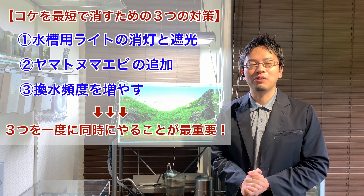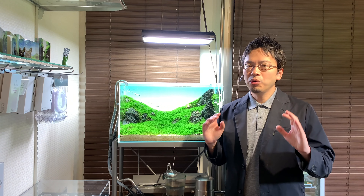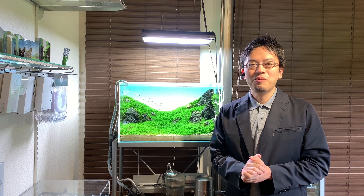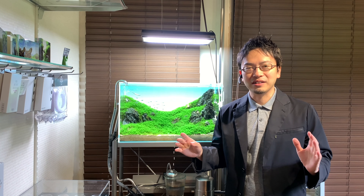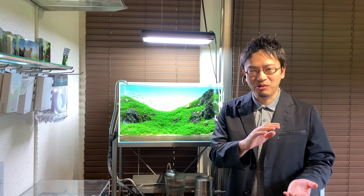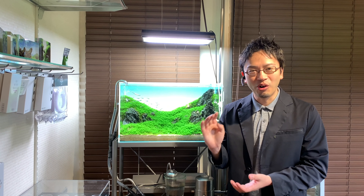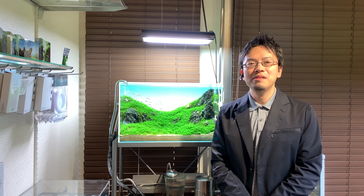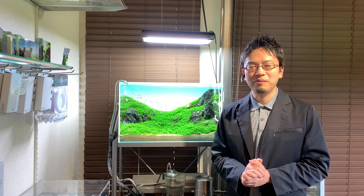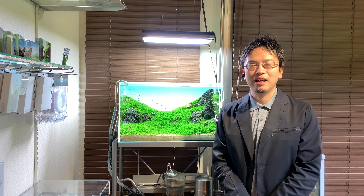Most of your algae should disappear if you follow these three steps all at once. About 90% of your algae should disappear even if the situation is at an extreme level — where your water is totally green or you can pick up the algae like udon noodles. For anyone considering resetting their aquarium due to excess algae, please treat that as an absolute last resort. If your aquarium is a few years old, resetting could be a considerable option, but if it has only been less than a year, I would try to fight off the algae with these three steps first, as there is a high chance you could settle the situation.